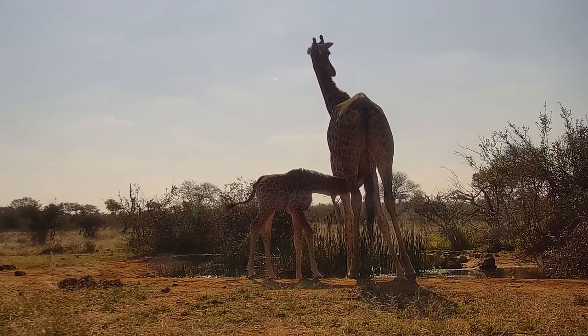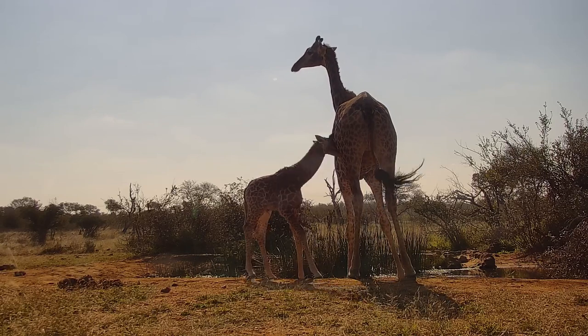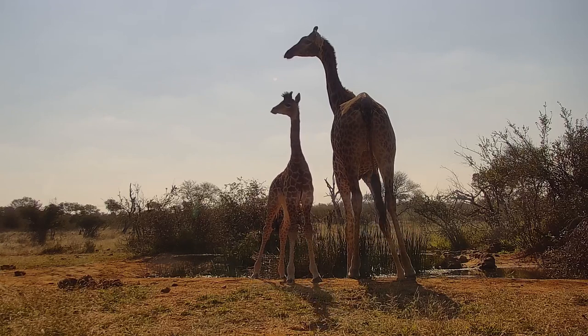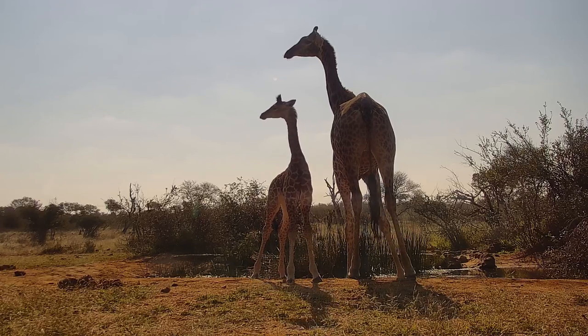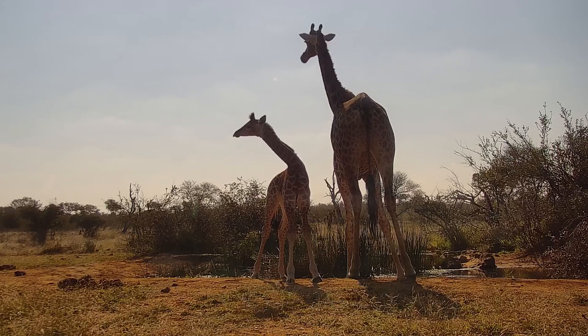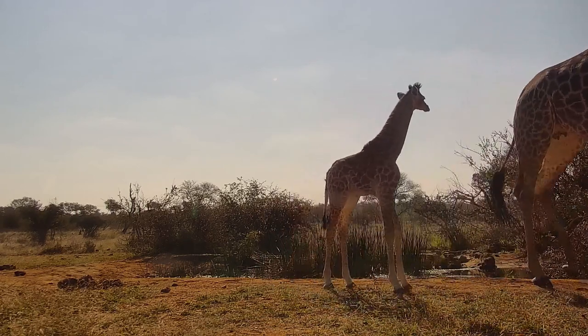Interesting to note how small it looks in comparison with the mother when they stand next to each other, but you'll see just now how much bigger the calf looks when the mother goes out of frame — so really nice perspective there.